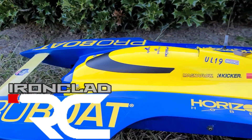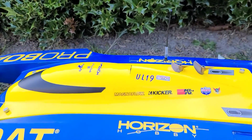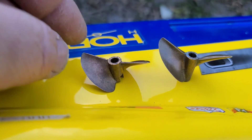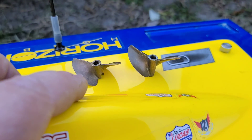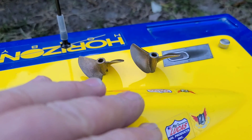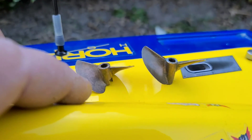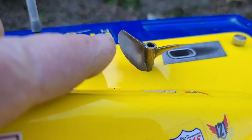Welcome back to the channel. If you're new, welcome to the Boat Gang. Today we're going to be running the UL19 and doing a propeller comparison. We're going to test out two different propellers — same size, diameter, and pitch, but different brands and different rake angles.